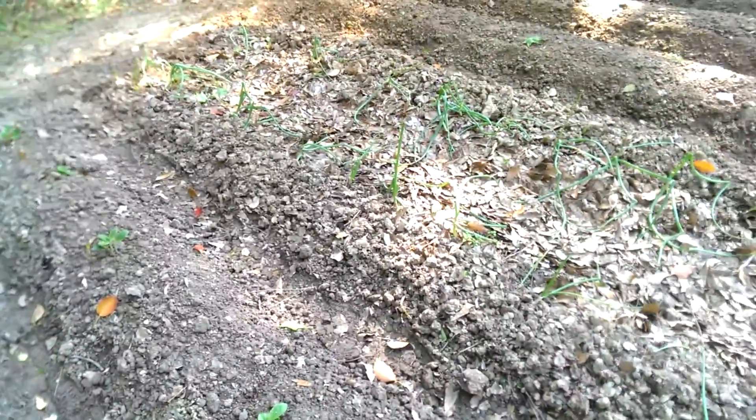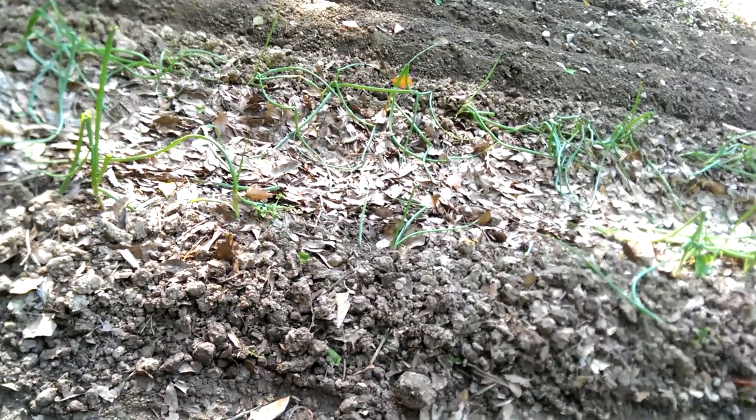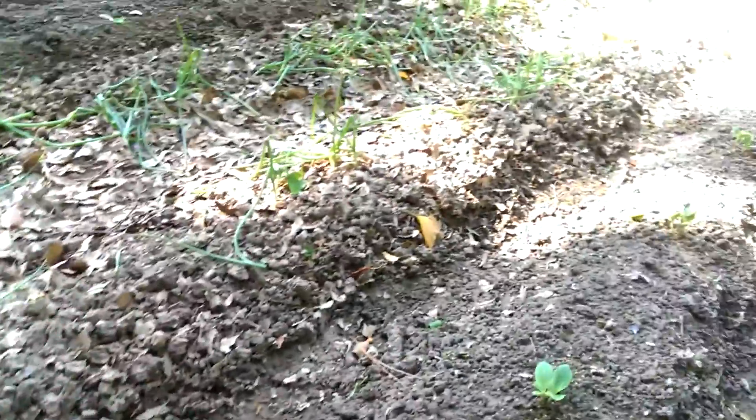That's my black beauty zucchini. I just put them in two days ago and it's already got a real leaf on it — all they had was the sucker leaves when I planted them. Hot diggity!